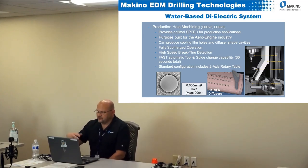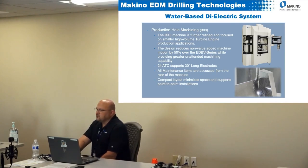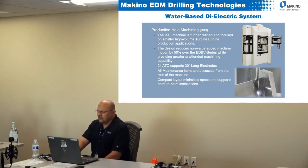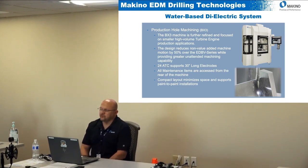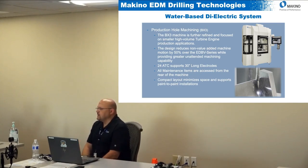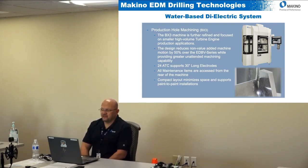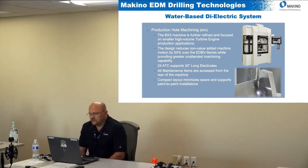The BX3 machine is similar but different — it is still geared for production hole machining but is focused more for small, high-volume turbine engine applications. The biggest complaint from customers on the EDBV was wasted time. If you're doing production holes you need to get them done as fast as possible. There was a lot of non-value added machine motion on the EDBV, so when we developed the BX3 we reduced those movements by over 50 percent.